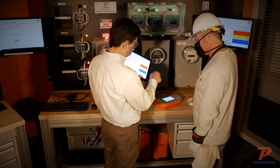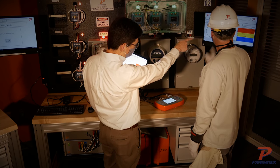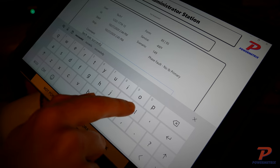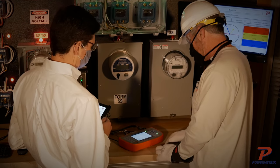With the PowerMetrics line of meter site training benches, training your meter techs has never been easier or more efficient. You design the curriculum. You set the standards. You monitor the results. Your success is at your fingertips.